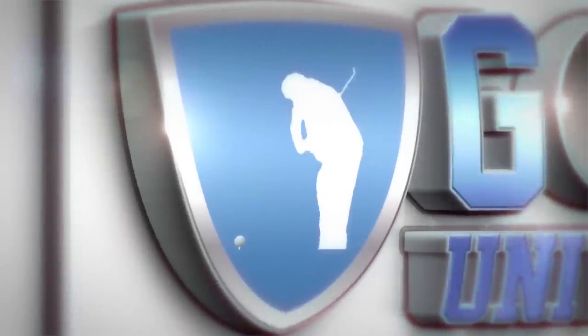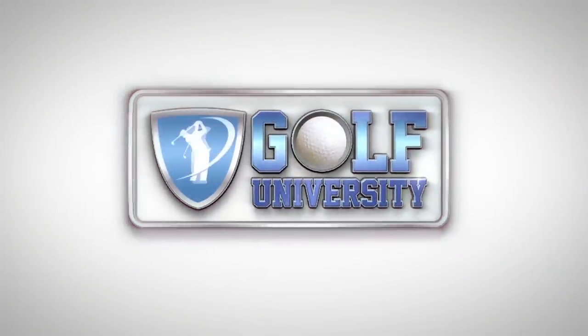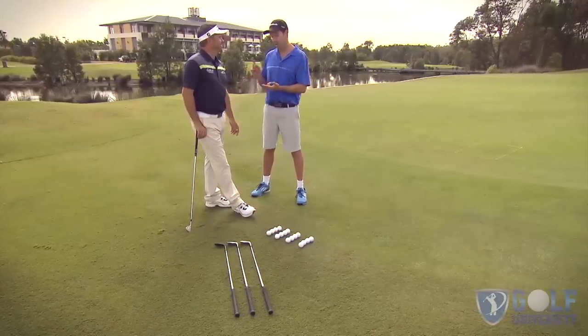But before we help you find and fix this area of your game, let's find out how to choose the right clubs so we can be more consistent with our chip shots. This tip from the pro is brought to you by Golf University, the world's premier golf improvement program.